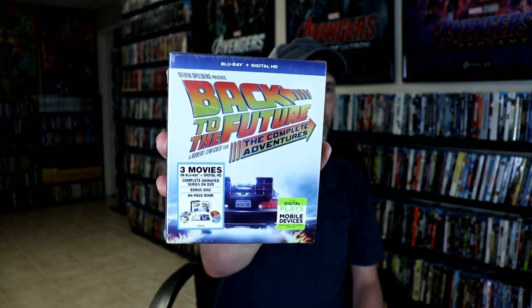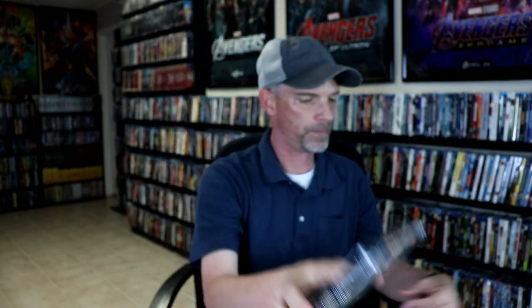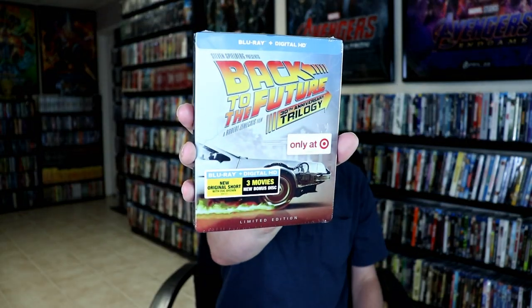I also wanted to take time to show you some of my other Back to the Future releases. I do have Back to the Future The Complete Adventures, which came out a couple of years ago — it has the Blu-ray and the digital. I also have Back to the Future The 30th Anniversary Trilogy, which was a Zavvi UK exclusive — I really like the artwork on this one. And also from Zavvi we have Back to the Future Part 2 and Part 3. And there was also a Target exclusive steelbook for the trilogy for the 30th Anniversary Edition.